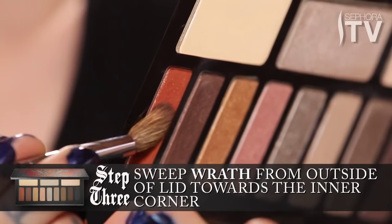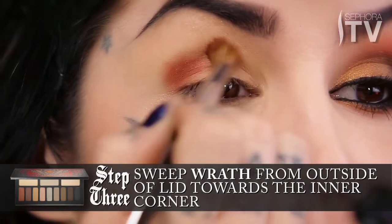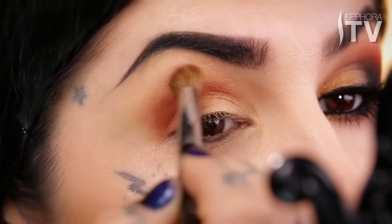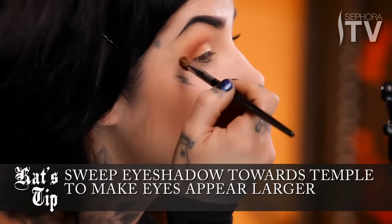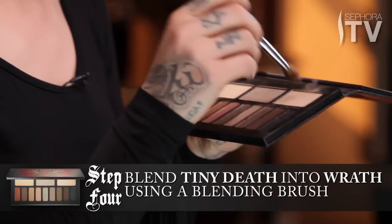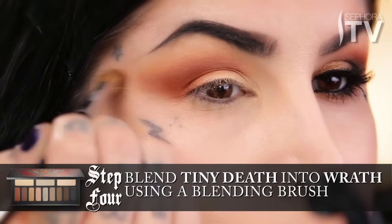I've named it Wrath, and using a typical blending brush, starting from the corner of the eye towards the inside. Because I'm going to be putting this gold color in the center, I want to leave the center part of the lid semi-open for that. A good trick to make my eyes look a little bit larger — I'm going to take this orange shade and just elongate it towards my temple. Then I'll go back to Tiny Death and just blend out that orange color a little bit, just to make sure it's all smooth.